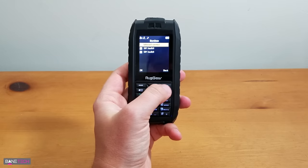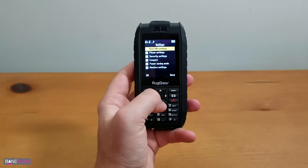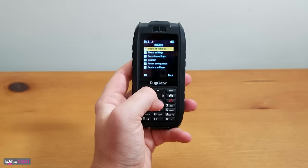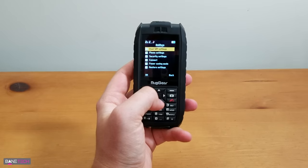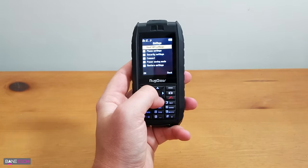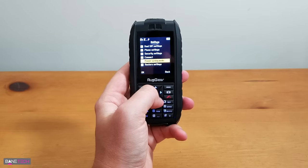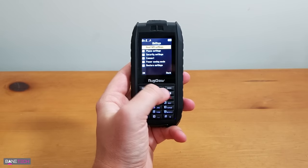We got services, internet service, Bluetooth settings, extras, calendar, and ebook. In the settings, we've got dual SIM settings, phone settings, security, connect — I'm not sure what that is — power saving, restore settings, and that's about it.